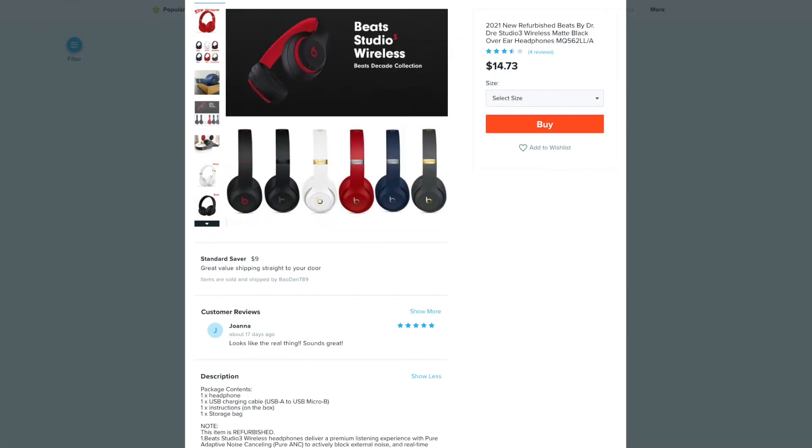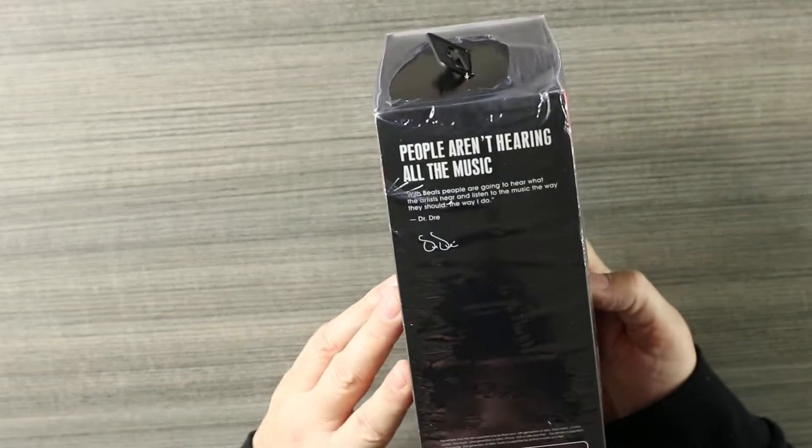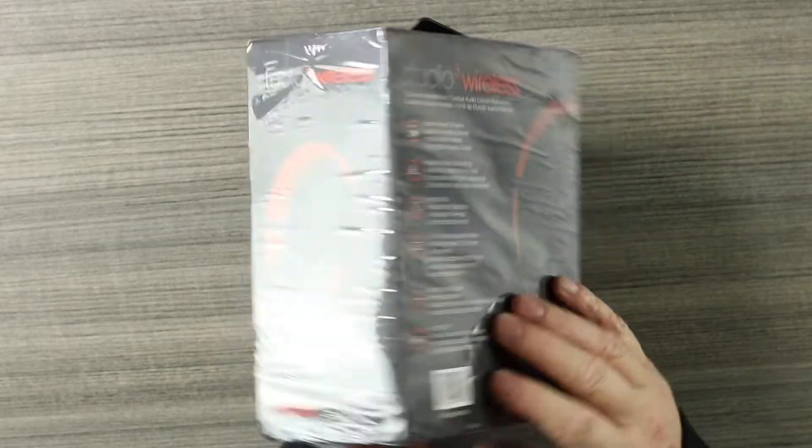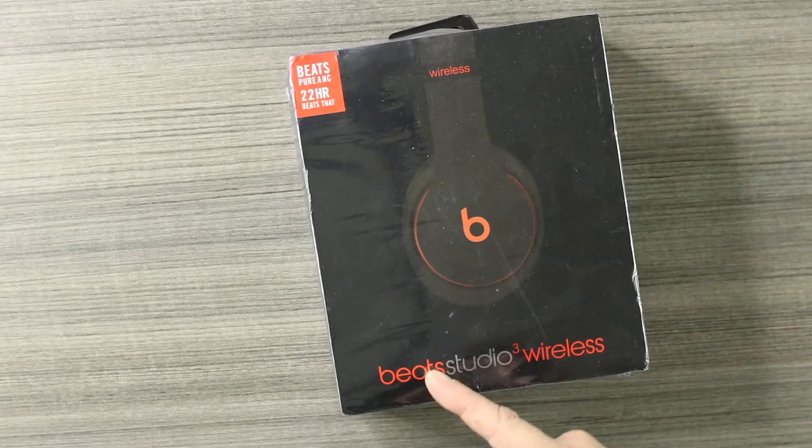It says 'upgraded version,' it says 'refurbished,' it says 'pure ANC' — it's all BS. These, just by the packaging alone, the packaging is straight trash. We know these are going to be clones, but I had to try them out because 15 bucks, right? It was $14 and some change plus shipping — so how bad can they be for 15 bucks?